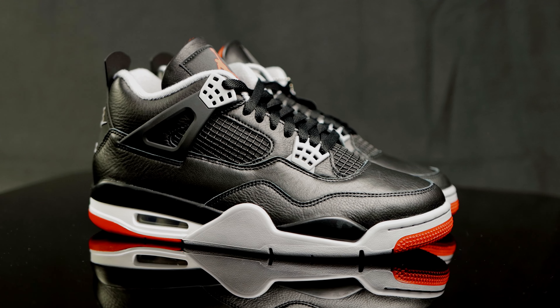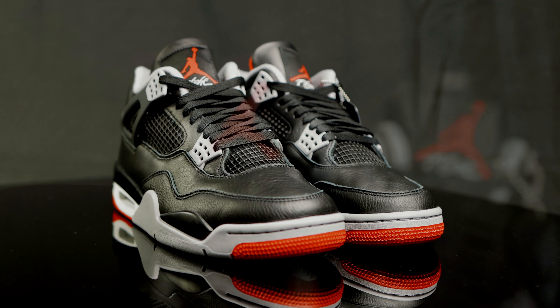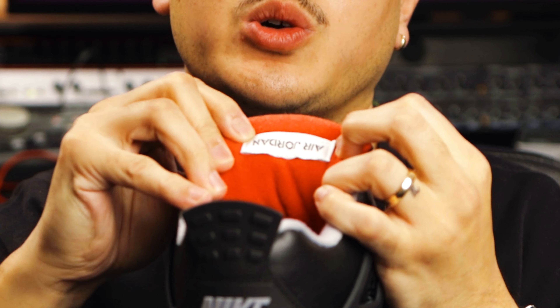Let's dive into the details. The Air Jordan 4 Bred Reimagined consists of a synthetic leather upper. You do have that synthetic leather material at the top of the tongue, as well as a black nylon tongue tag with a red Jumpman and the word 'Flight' spelled out in white. The back of the tongue is red and features another nylon tongue tag that says 'Air Jordan' spelled out.